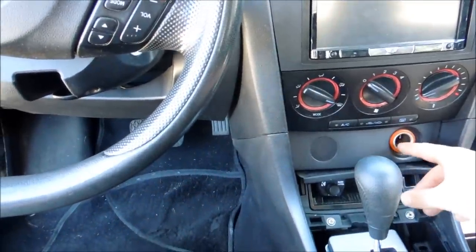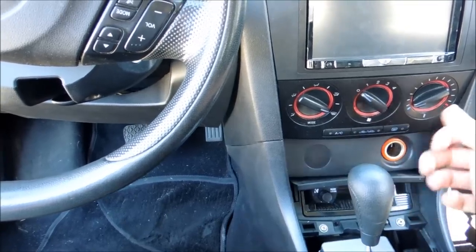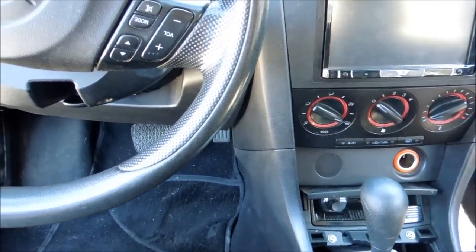If you're going to unplug any of the stuff in behind here — majorly your cigarette lighter — make sure you wait until this is all popped out. Stay tuned and I'll show you once I have this popped forwards.